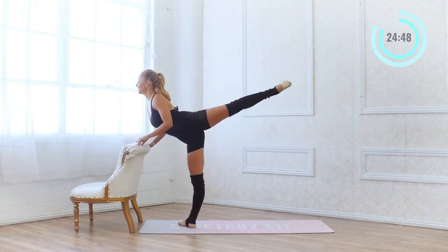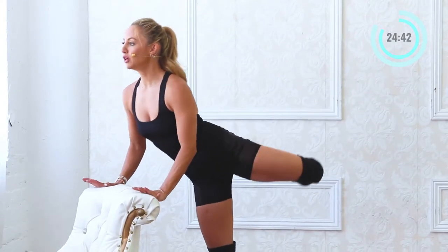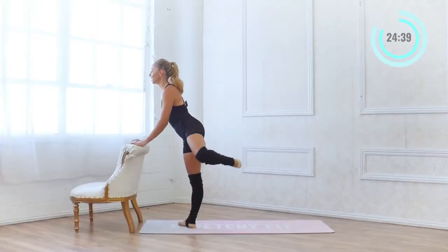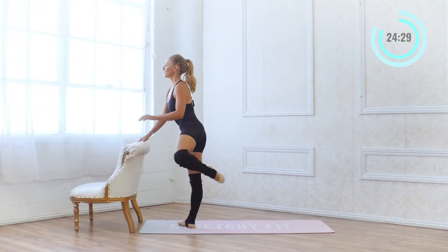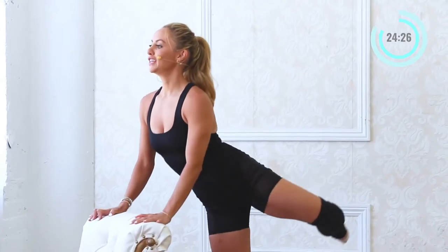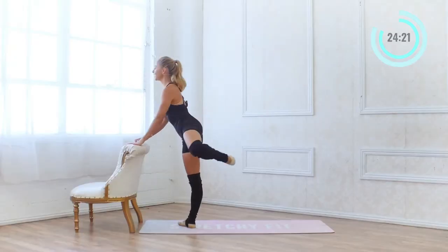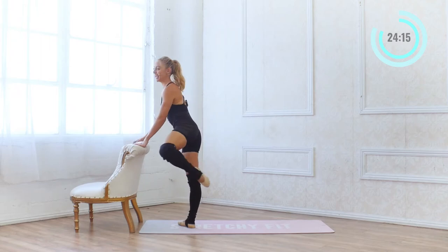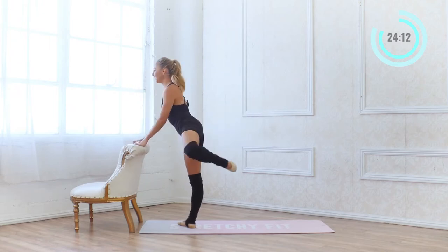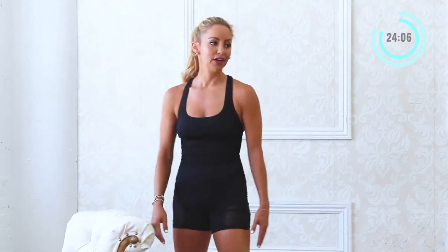20, 19, 18, 17. I'm pressing into the bar with my hands, which helps to lift my chest up — I'm not dropping my chest down, staying pretty lifted. Like you have a pretty necklace that you're showing off, lifting up through the chest. 10 more: 10 and 9, 8, 7, pull the lower belly in, 5, 4, 3, 2 and 1. Shake that out — we're going to the other side.